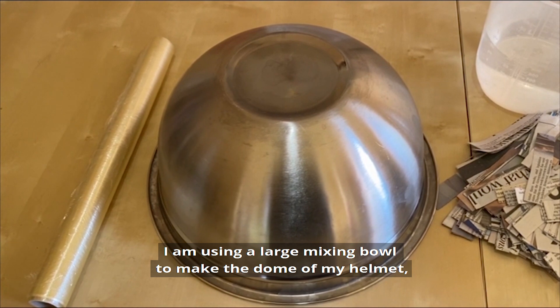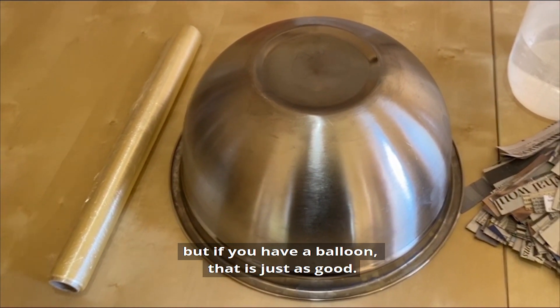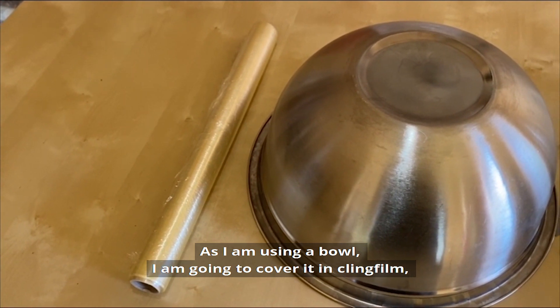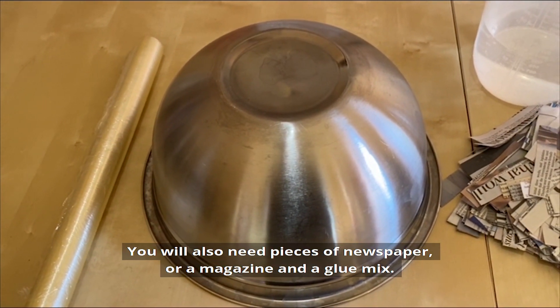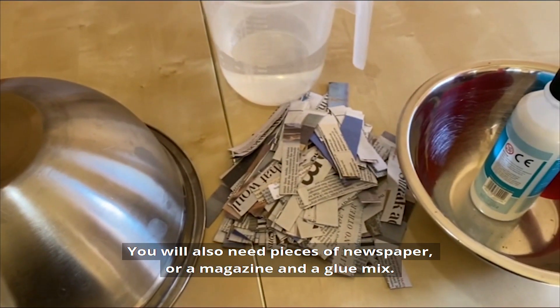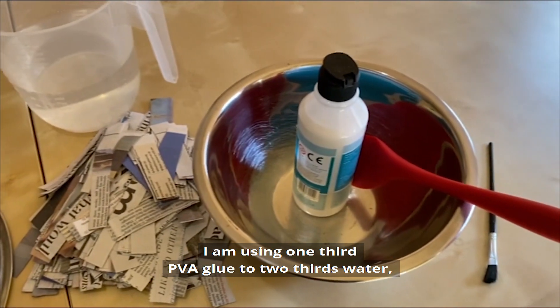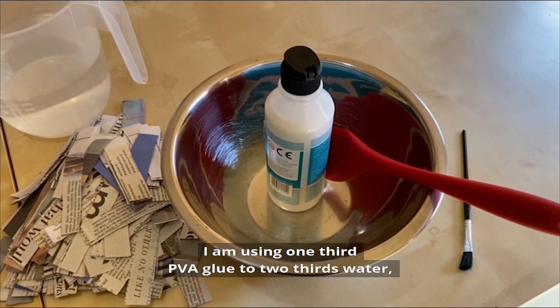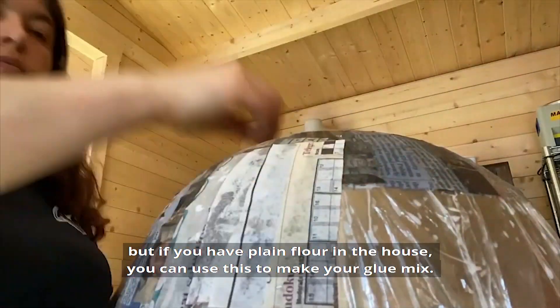I am using a large mixing bowl to make the dome of the helmet, but if you have a balloon that is just as good. As I am using a bowl, I am going to cover it in cling film to make sure the paper mache doesn't stick. You will also need some pieces of newspaper or a magazine and a glue mix. I am using 1 third PVA glue and 2 thirds water, but if you have plain flour in the house then you can use this to make a glue mix.